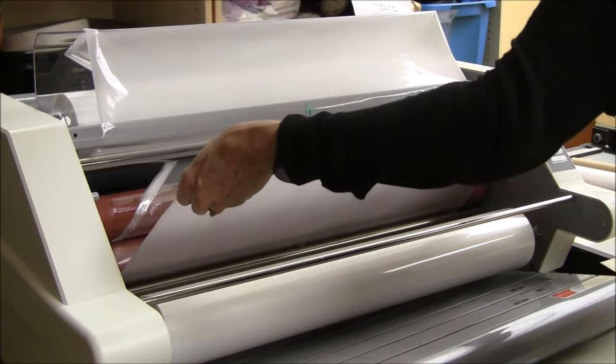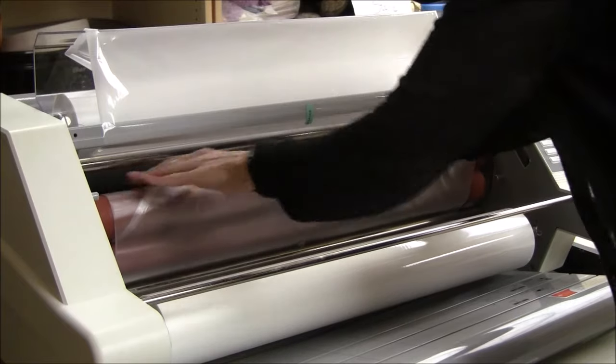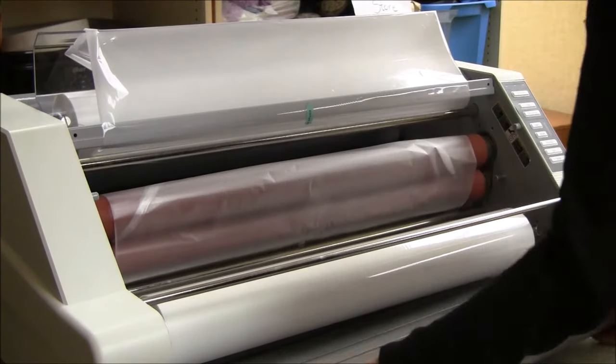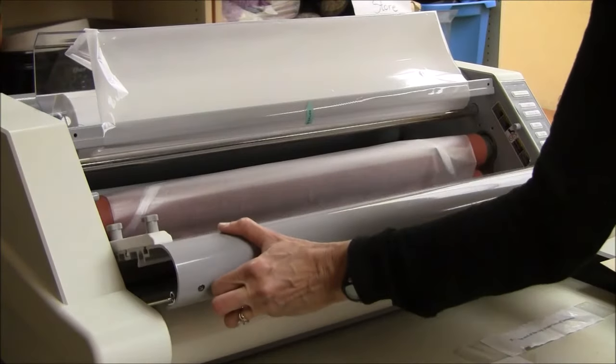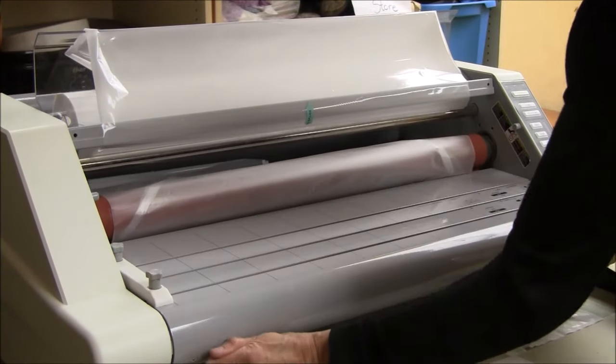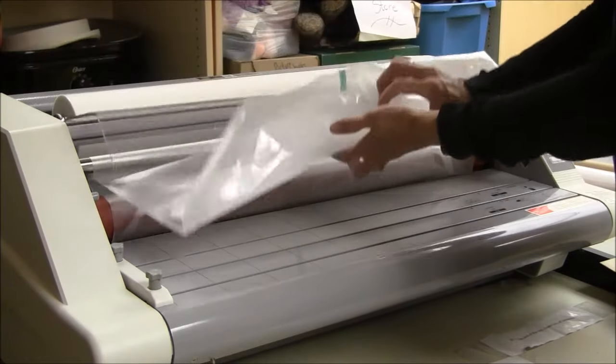And then I have this film here — I'm going to drape it over the top of the rubber rolls so that it's out of the way. Then slide the metal plate back on. The machine will not run unless this is in place and this shield is down.